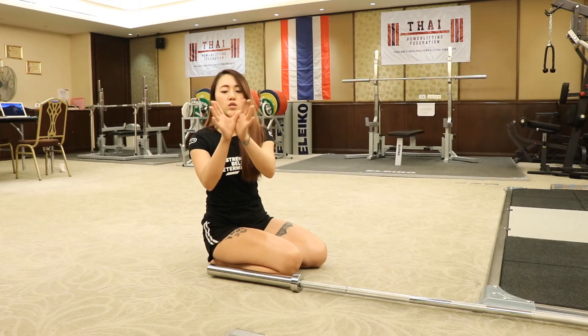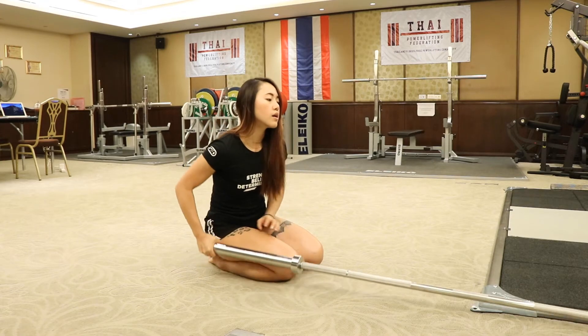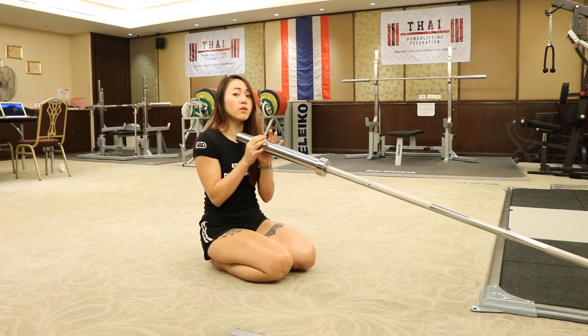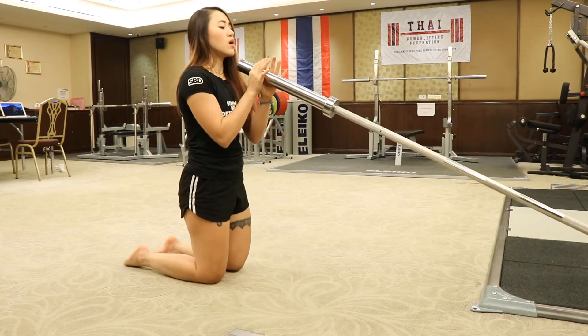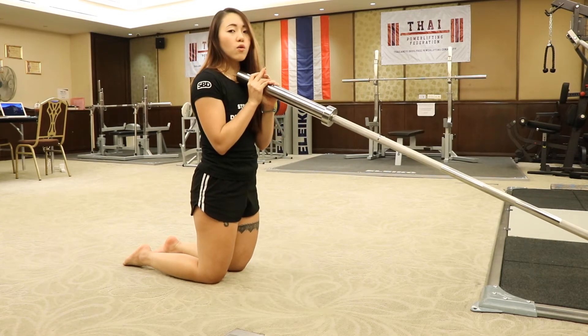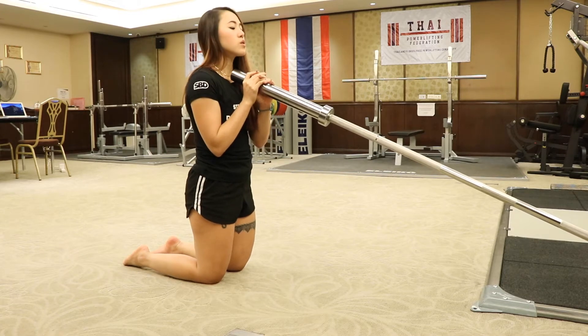We're going to grab with both hands like this — in a V-shape. You can put your thumbs together across like this. This is good because you can play around with the angle and how much range of motion you're going to press. If your clients have trouble going full range of motion, you can press up to 45 degrees first.